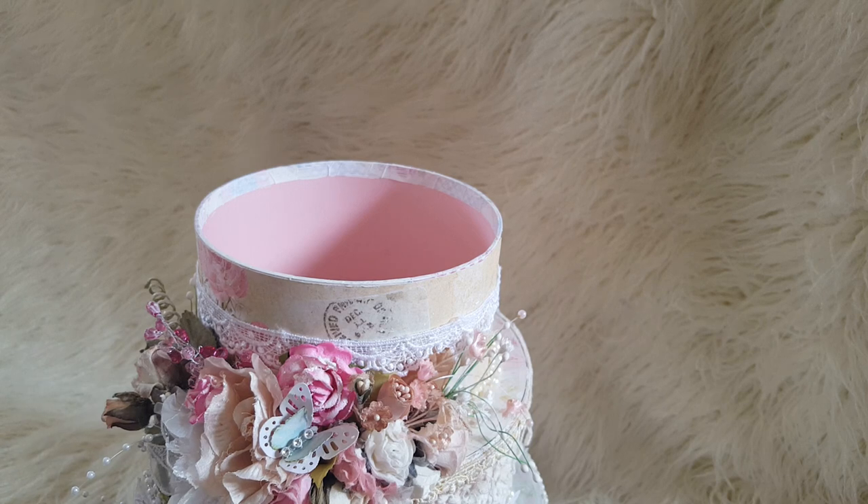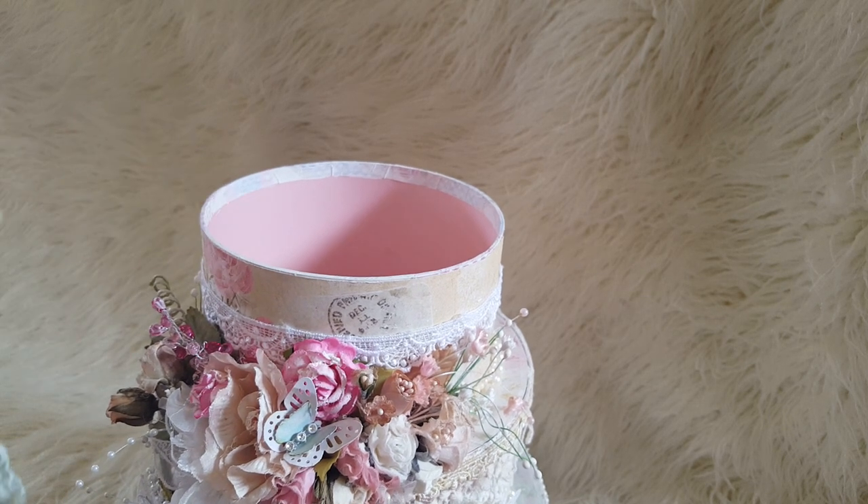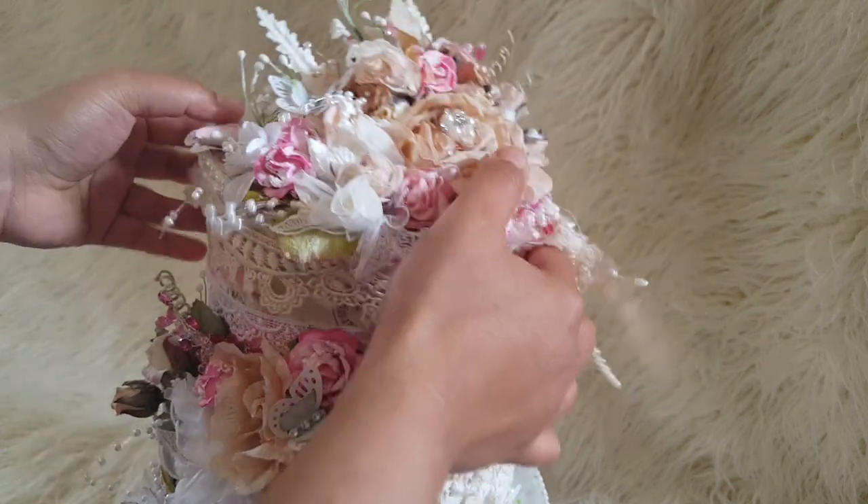On the inside — luckily it was all pink, which was great because I didn't want to paint the inside. I was getting a bit quick at the end and just wanted to finish it, so I was so glad it was already pink and I didn't have to do anything to that.